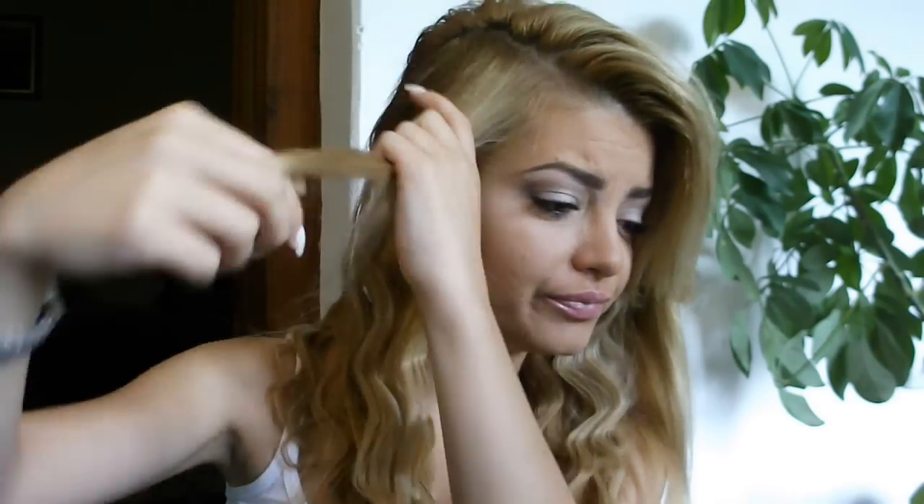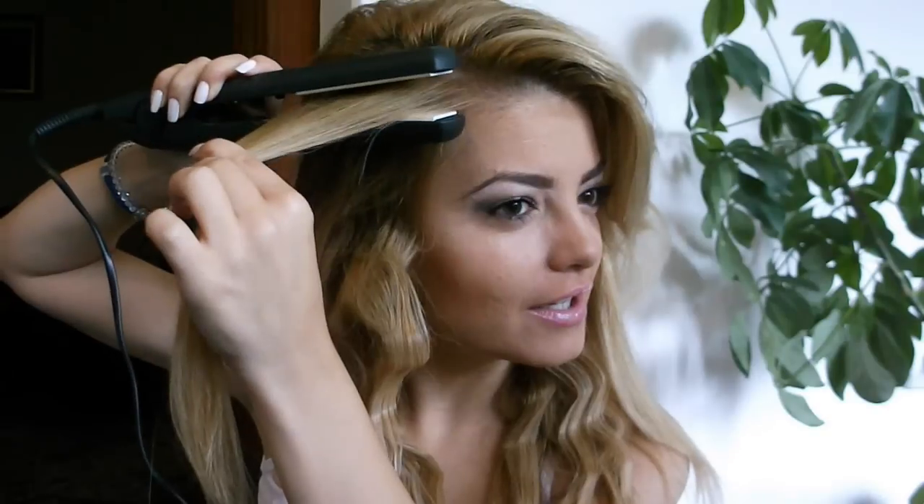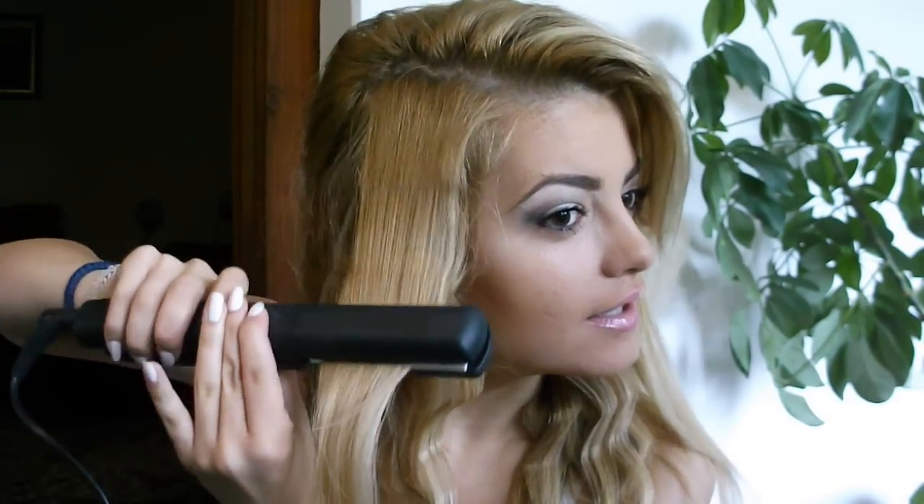And now, when you get to the top part, what you want to do is first go down, then up, because that will make bigger volume. So instead of going up first, we're going down. I hope you understand what I'm talking about — so first we're going down, then up, then down.